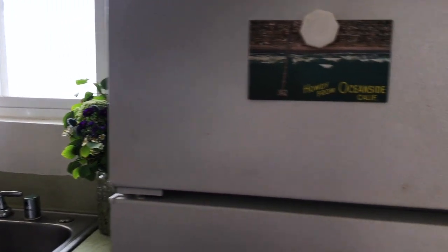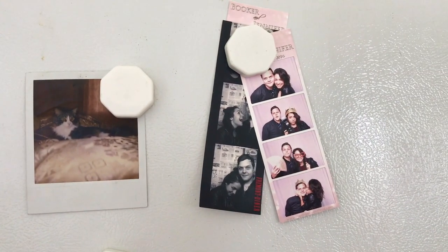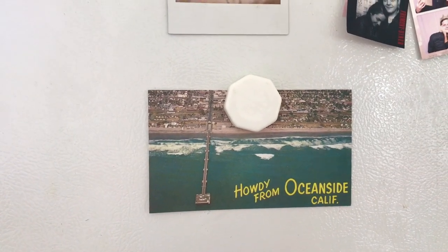To the right of the sink is our fridge — it's just a top-bottom white fridge, nothing too fancy. On it we have a few photos that we've taken and collected, and a little postcard of Oceanside back in the 60s, which I think is so cute.